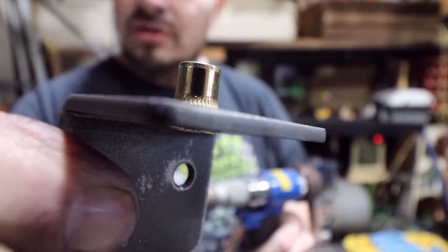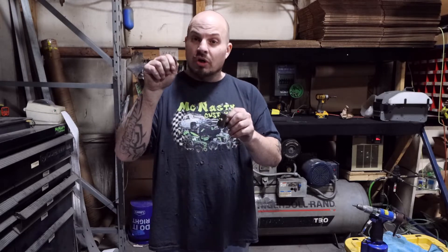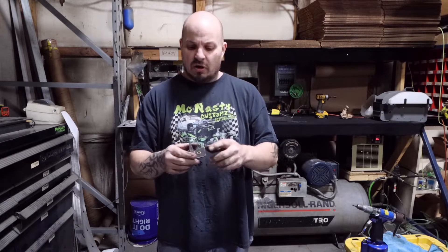Why would you want to use a nutsert? Any area where you can't get to the back side to put a nut — for example, on old-school mirrors on pickup trucks, they would drill a hole in the door, slide one of these inserts in, crush it, and now you can bolt the mirror on and off the door. You can't get to the back side to put a nut on it. There are a lot of reasons why nutserts are very handy.